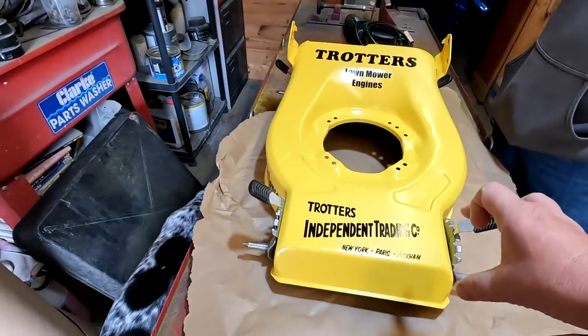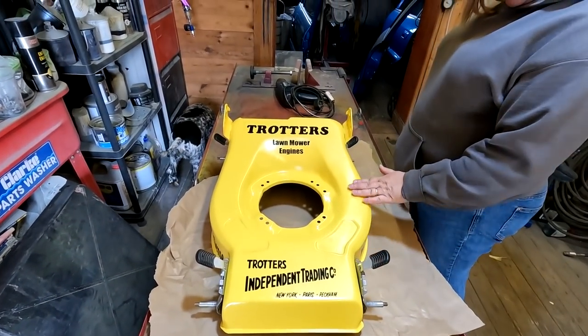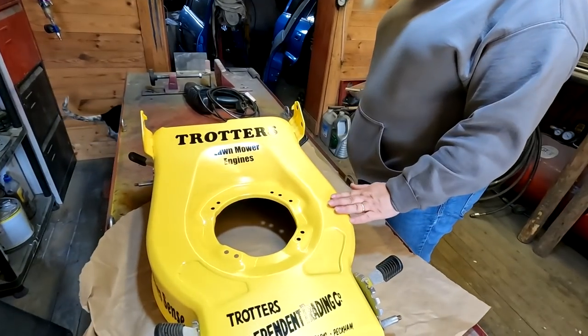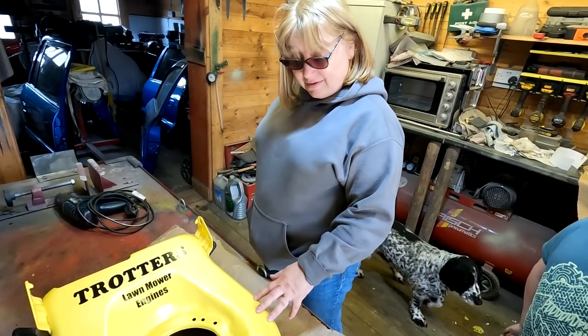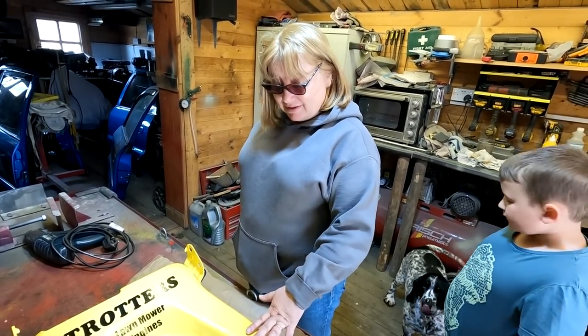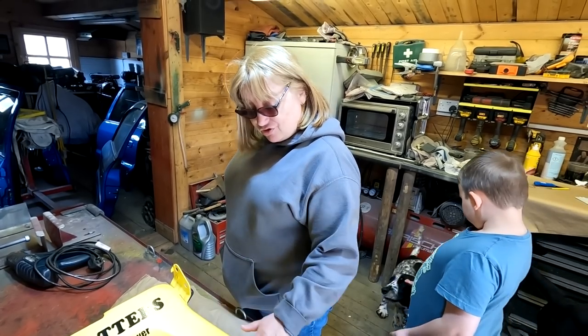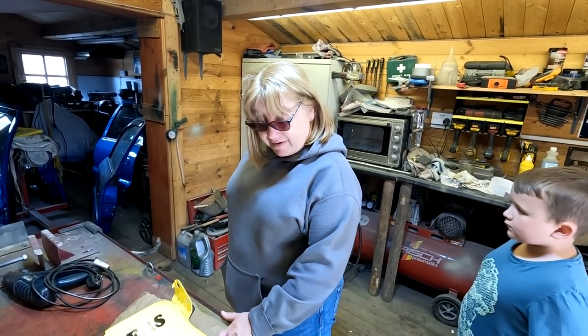That's the same panel as they've got on the side of the van. That back bit — Trotters Lawnmower Engines — that's the thing. See, it's textured. It's all right — I actually prefer that. Because to me it's like their van. It's more authentic to the Trotters. Right, but it was unintentional authentic — let's put it that way.